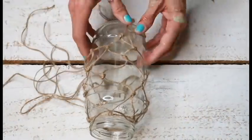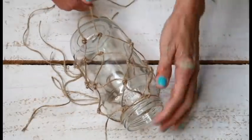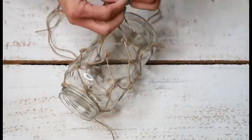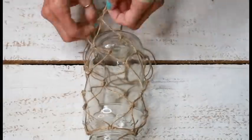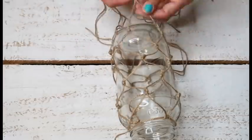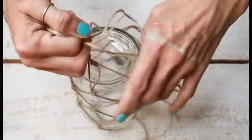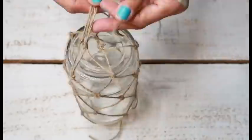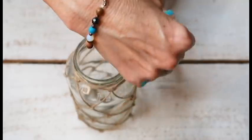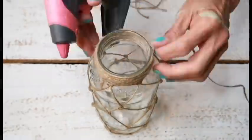I remember seeing Casey from Coffee with My Sunshine make one of these, I think last year, and it was so cute — ever since then I've wanted to make one. If I had some iridescent spray paint I would have spray painted these, but I didn't want it to be solid. If you have some tea light candles, that would look so pretty inside. These would look beautiful as a centerpiece outdoors, indoors, on a shelf — pretty much anywhere.